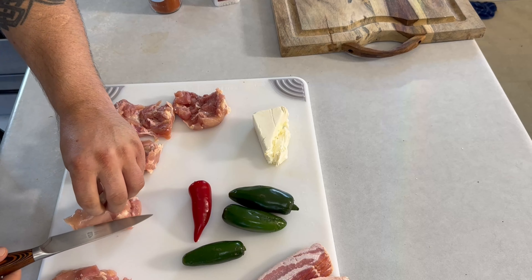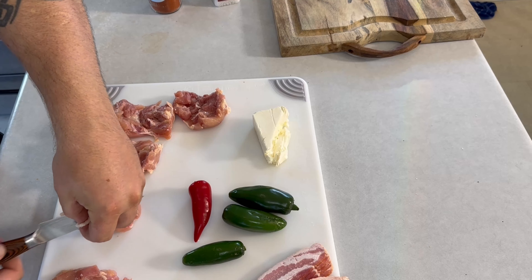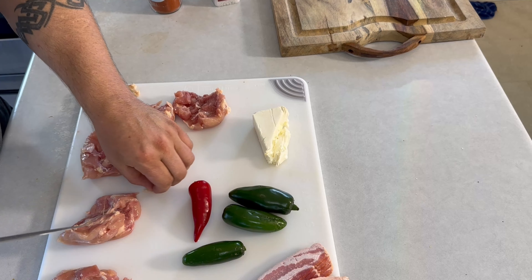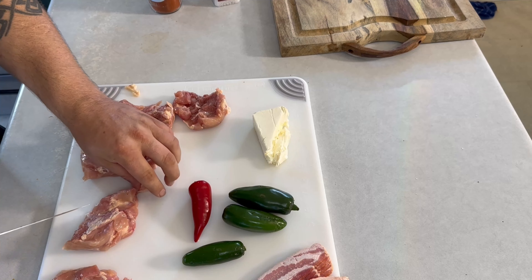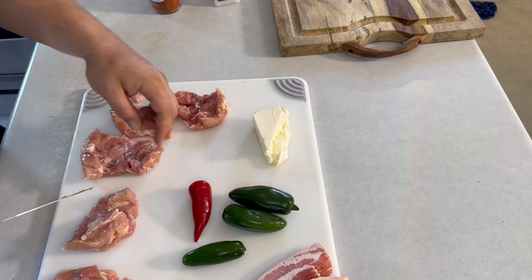I like to take as much fat off these as I can, but I'm not too picky about it because they render down really, really well. I'll sometimes save this fat, cook it up, and use it for soups, vegetables, and whatever else.